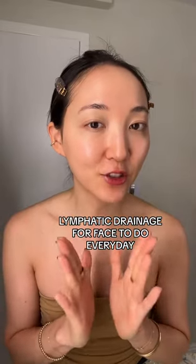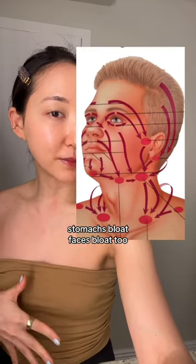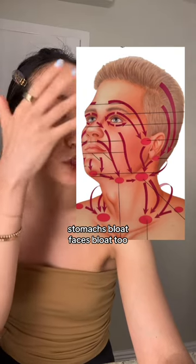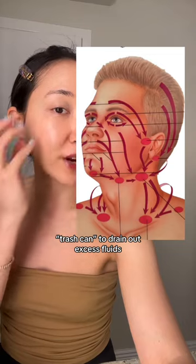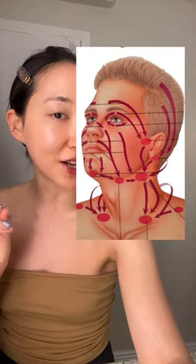If you're still not doing lymphatic drainage facial massages, you are missing out. We always talk about our stomach bloating, but not much about our face. A good lymphatic drainage can help to drain out the excess lymphatic fluid in our faces. The red circles here are the lymph nodes where it can be drained out — think of them as the trash cans of your body. So let's try a simple exercise today.